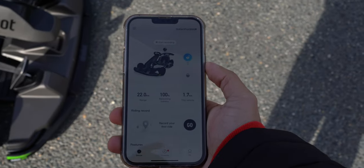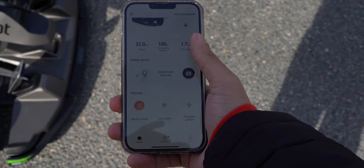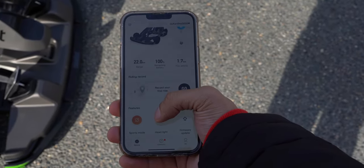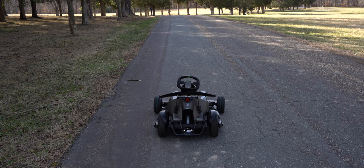You will need to download the app in order to unlock all of the features of the go-kart. In the app, you can do things like track your rides, check the battery life, change the driving modes, and much more.